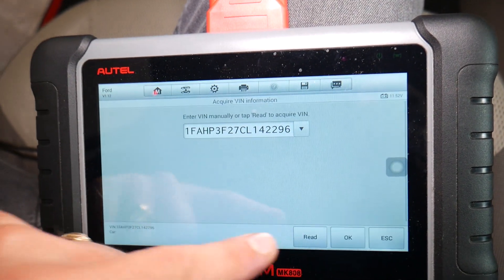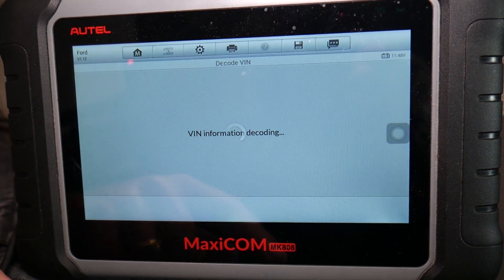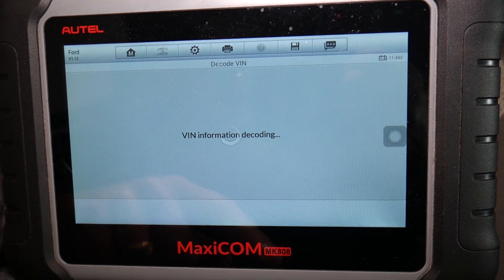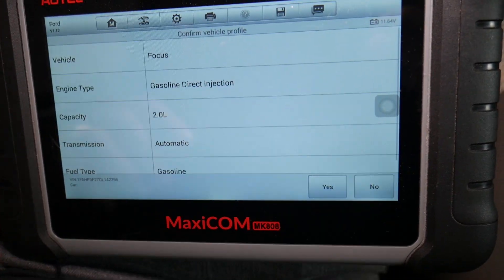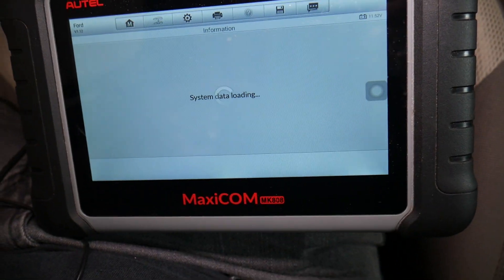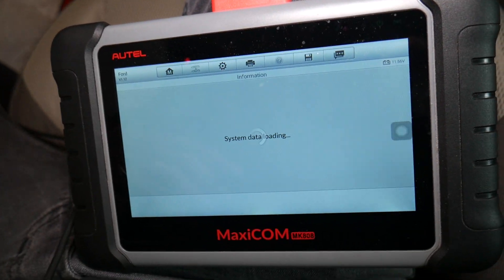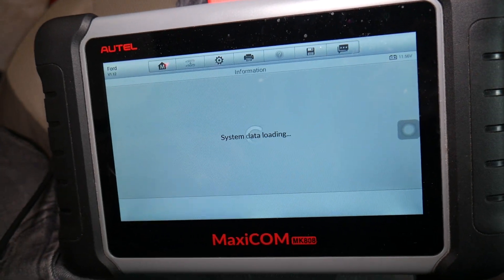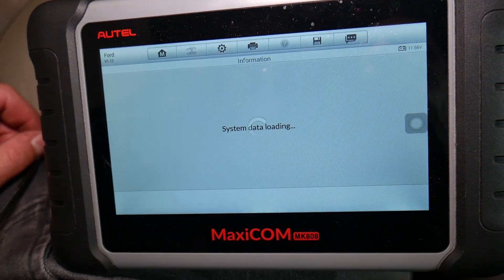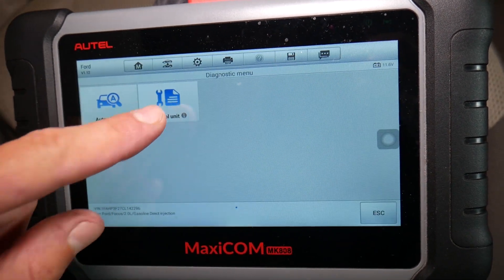Ignition key needs to be on. We select Ford USA, and then confirm the VIN number. After it loads, we confirm yes, and we wait for it to establish communication.